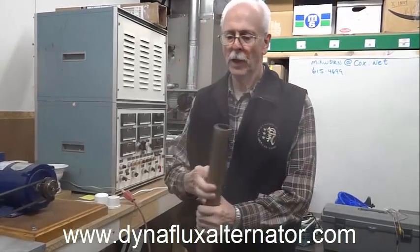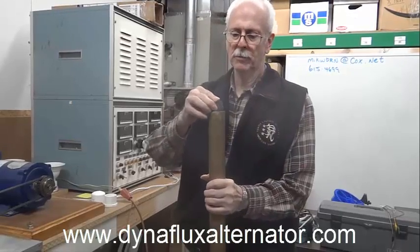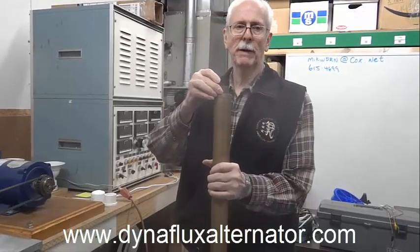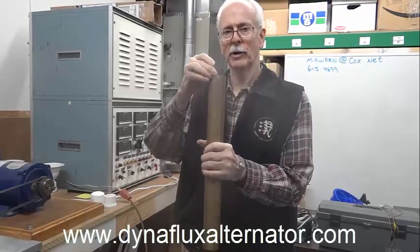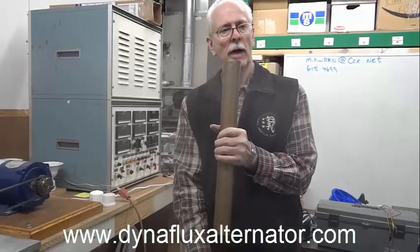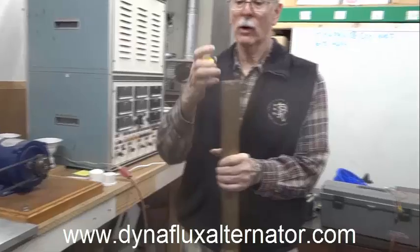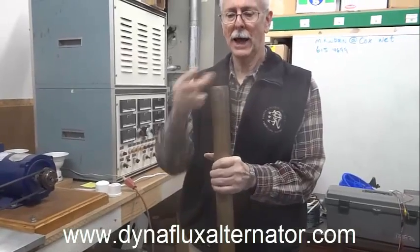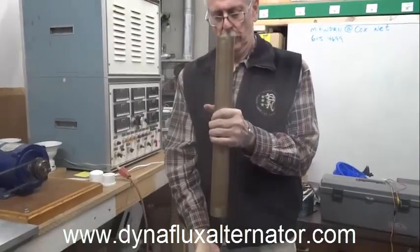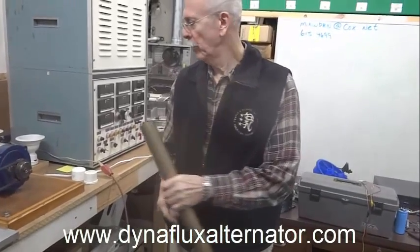This is a brass pipe. Now when I drop this magnet into the brass pipe, you might expect the same results, but believe me, it will be very different. Because it's going to take a great deal of time for that thing to transit the pipe. Now the question is, why does that happen? See how long it takes as opposed to when I drop it in the open?